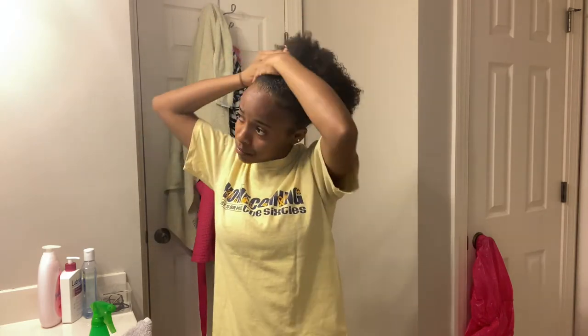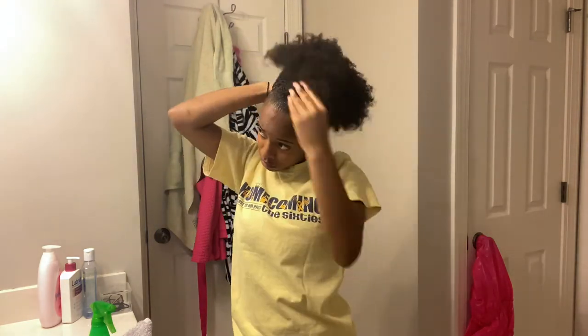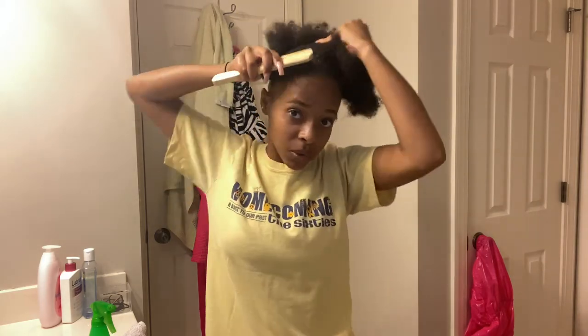So once you've got your hair pretty wet and a little less stiff, you're going to go in with your eco styler gel and just put this all around the edge of your hair. I just take a decent amount and put it all over my hair. You're going to use a very generous amount of this to hold your hair up. Once you've done that, take your hard bristle brush and brush all this hair up, because you want it nice and sleek.